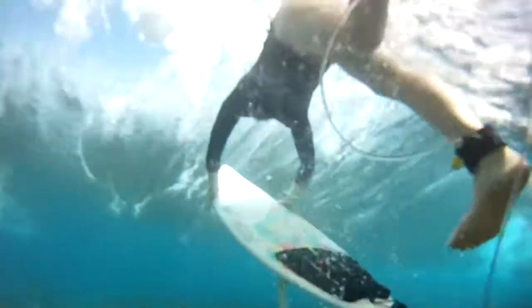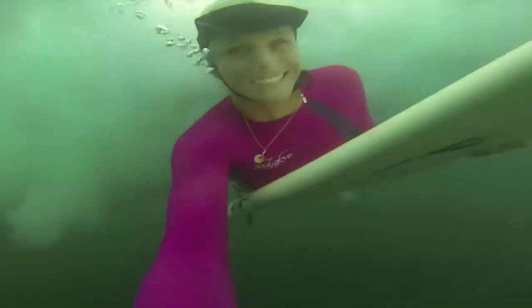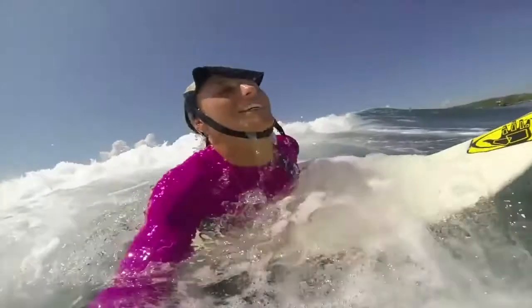If the wave hasn't broken yet and it's just cresting at the top, you can wait until the last minute and just duck dive underneath the lip. But if you're dealing with whitewash, you've got to start a little bit sooner so you can get all the way underneath it — the whitewash passes over you and you come up on the other side.